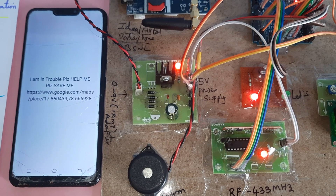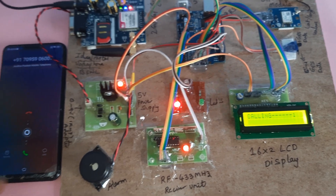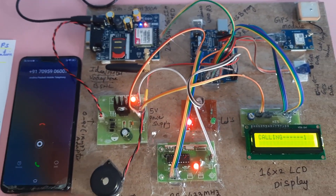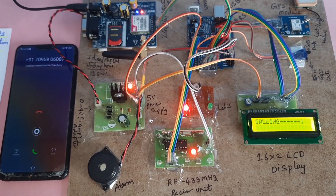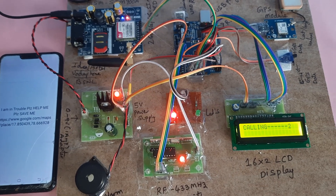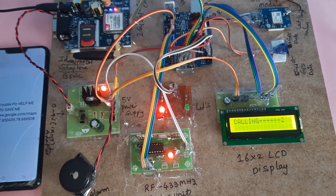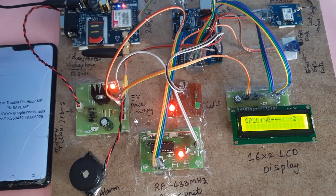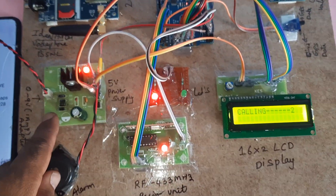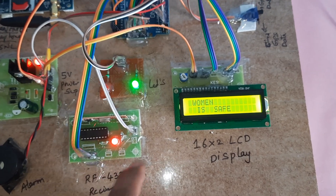After pressing the SOS button, the system displays 'I am in trouble, please help me, please save me' along with the latitude and longitude values. The GSM SIM card then places a call to a registered mobile phone and sends an SMS alert. A second number also receives a call to the student's mobile phone.